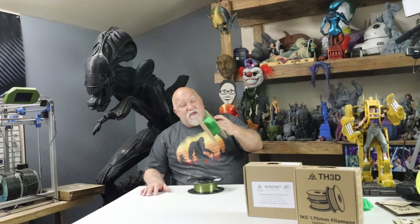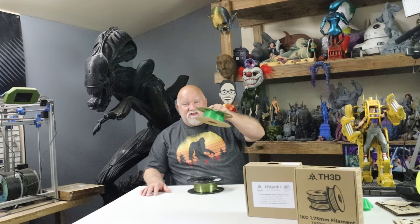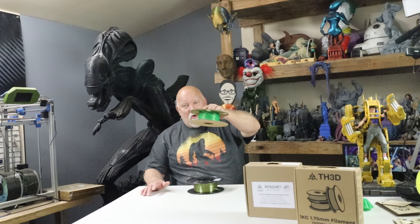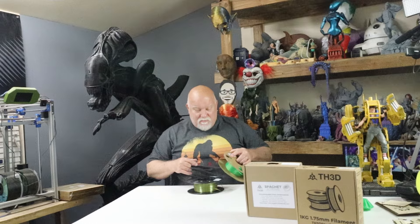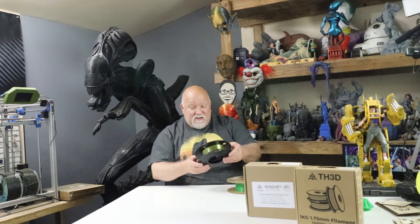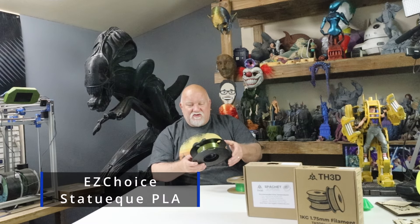Welcome back everybody. Tor from TH3D sent me out some of their amazing filament. I've got their Easy Choice and then I've got their Spaghet filament. They sent me a kind of green sparkly silk that I have here, and yes I've already used it up. I'm filming the beginning of my video at the end. And then I have some kind of a bronze gold which is called — I can't pronounce the name — Statuette. I'll put it right here on the screen.